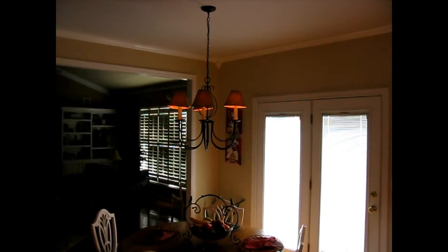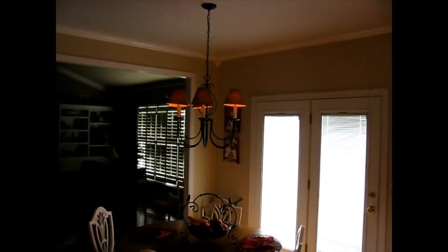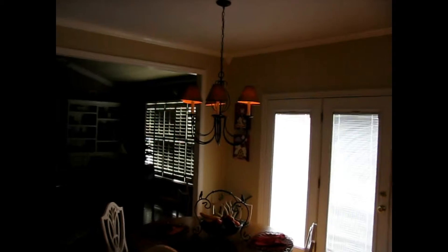For a lot of new homeowners, they might experience this. Let's say you walk into the kitchen and you're looking at the lighting situation and you're thinking, geez, I just bought this home and it's already going to be a money pit. The wiring's bad, the light's already burning out.